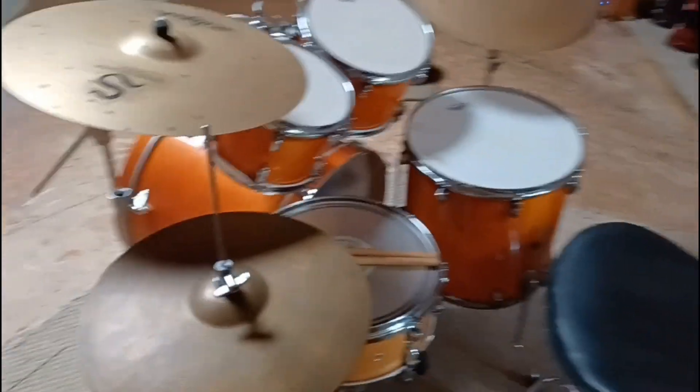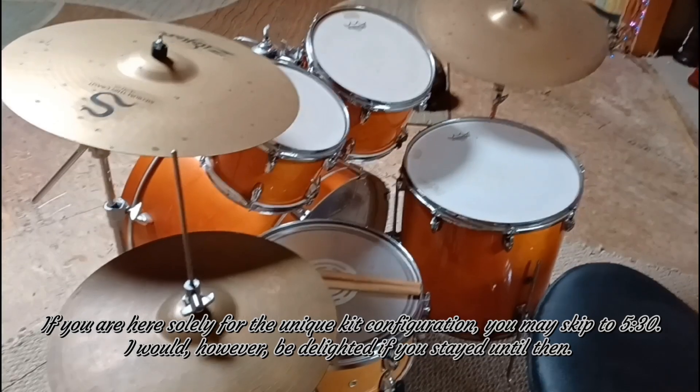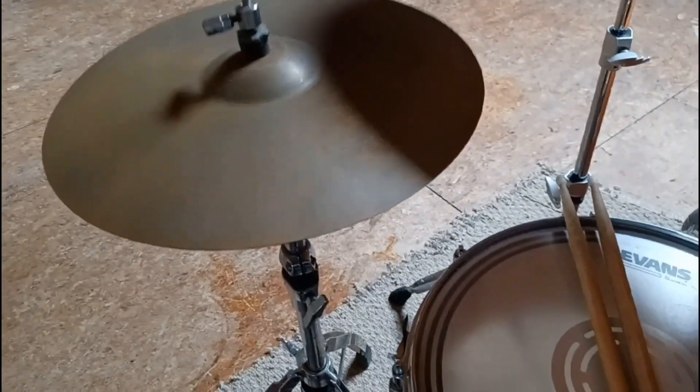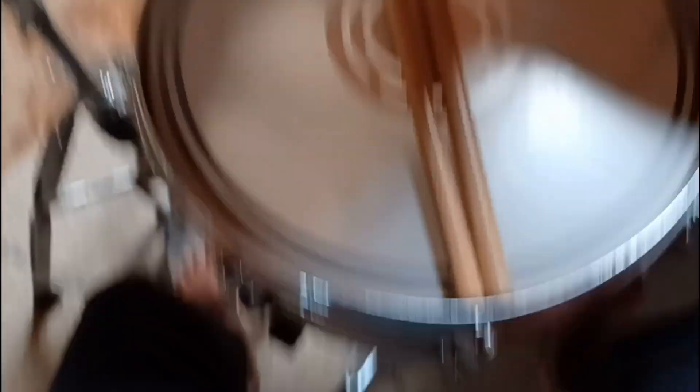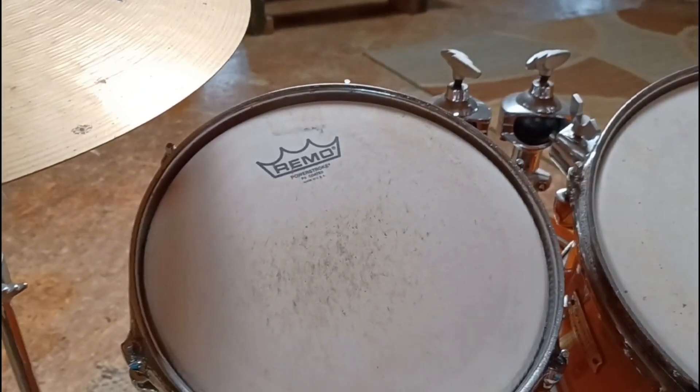Worth noting, this drum set is set up in the most traditional, most typical way of setting up a five-piece drum kit. For any of you non-drummers who might not know this, we have the hi-hats over to the left — this is for a right-handed player, of course. Snare between the knees. Cymbals are a personal preference, but here we have a crash cymbal, then a high tom, mid tom, floor tom, and over here is our ride cymbal. So it's a basic setup.